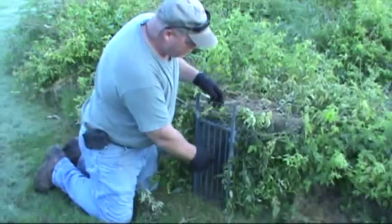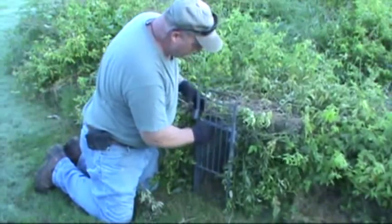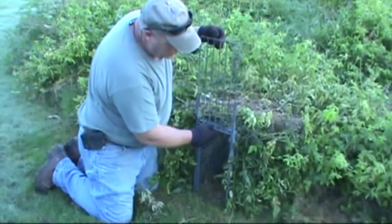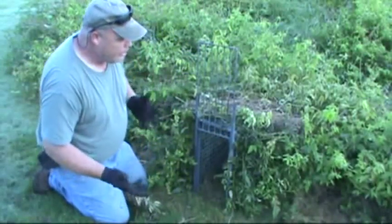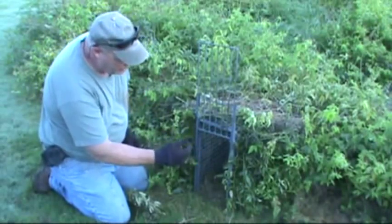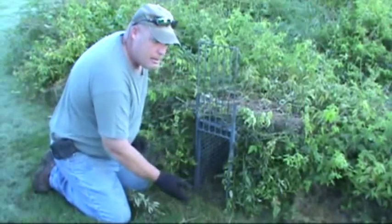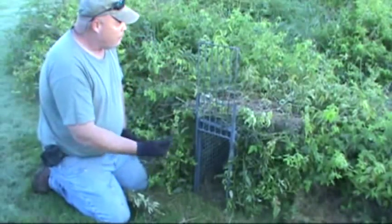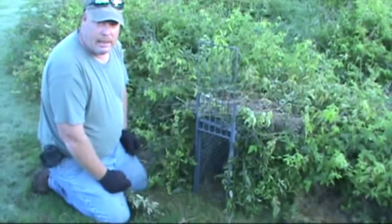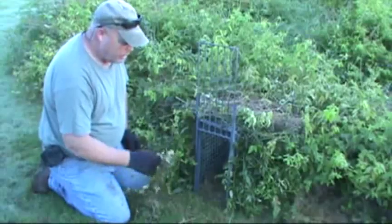I'll move the camera around so you can look down through here and see what the tunnel effect looks like once I get this baited. To set these traps — most of you guys have seen this on the video — you just pick the door up and set it down. The trap's already set. There's no bars, nothing for the animals to tear up. As soon as he steps in the trap, he's on the pan. He gets in there about 16 to 18 inches, that trips off the pan, the door comes down, and caught animal.